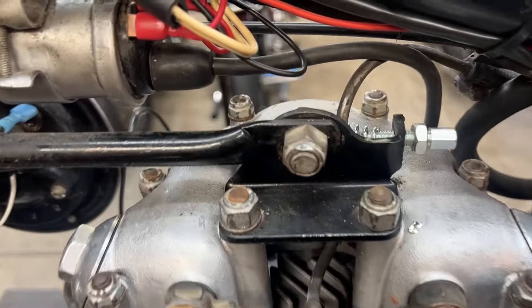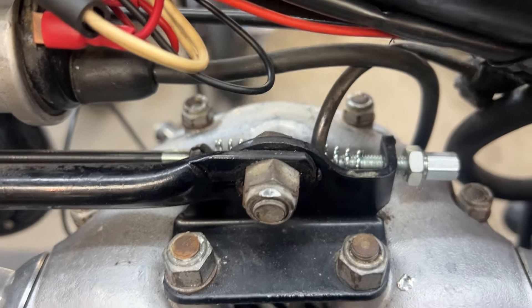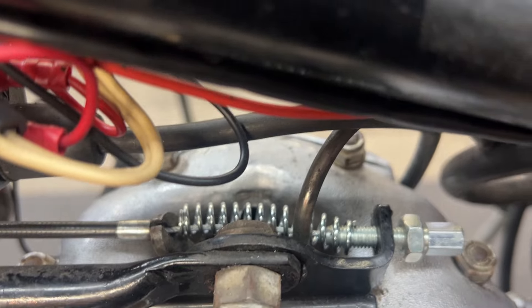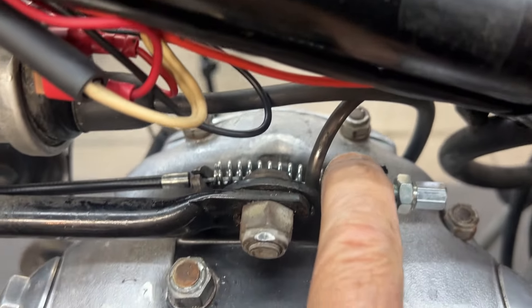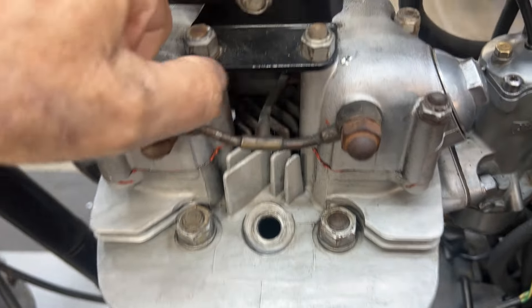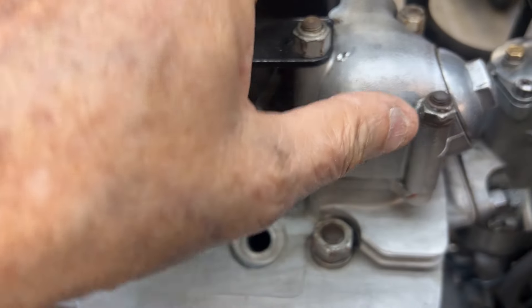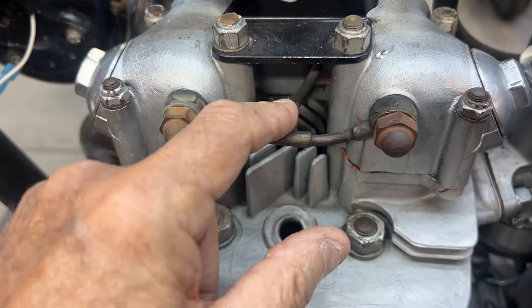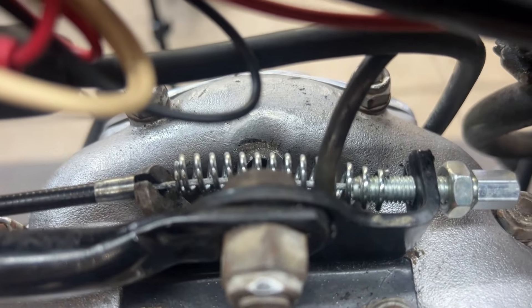I took a look at this decomp lever assembly and I think that somebody took the original decompression assembly out when they routed this oil line behind this brace. So I'm going to take this oil line out and reroute it so that it doesn't interfere with the spring that's in here.